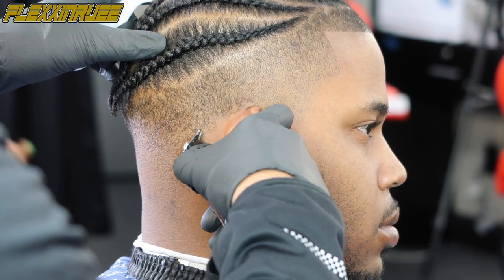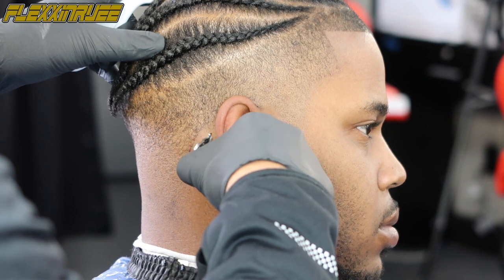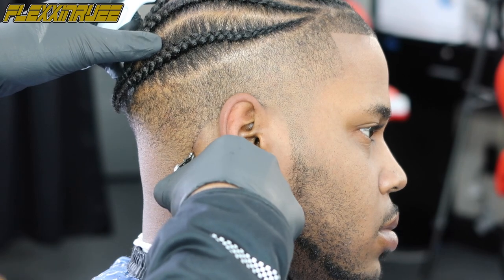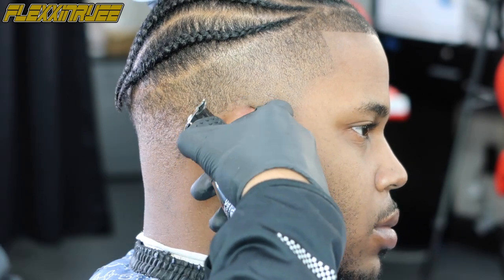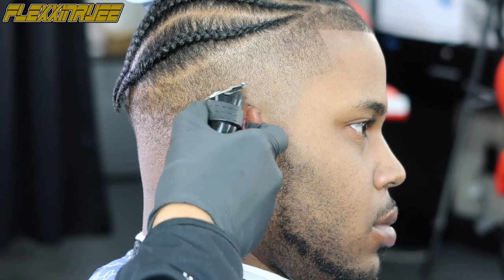Now for the back lineup — same thing, with the hair folded down, barely tapping the neck part. The neck tends to be more sensitive, so always be light-handed. Clean up all that neck hair, use your other finger to fold the hair down, going with it using the corner of my blade around the hair.